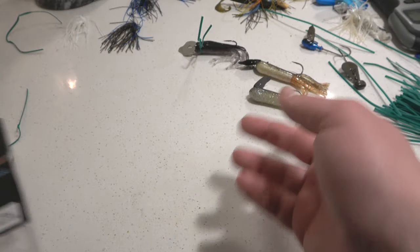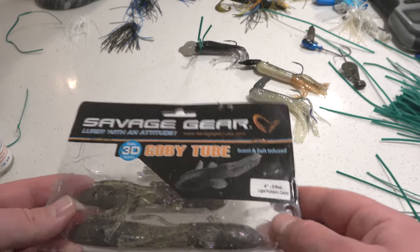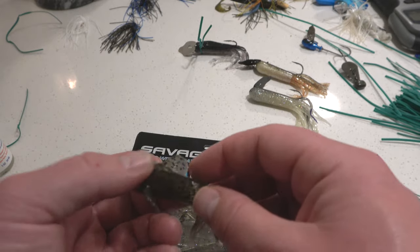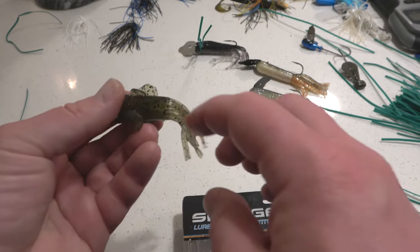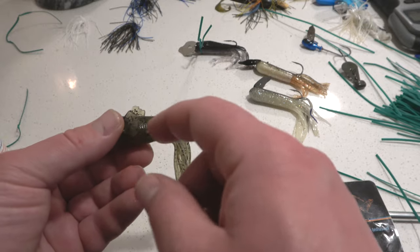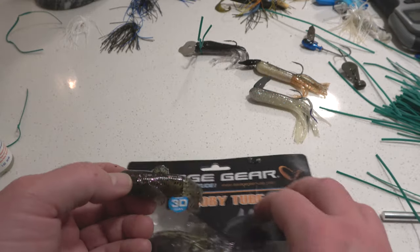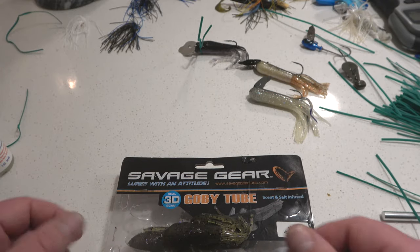Since we did three extreme bass tackle tubes, let's do a Savage Gear 3D Gobi. This one is very unique in that it has tails on it, a dorsal fin up above, and two tails on the side. They're laced with a lot of garlic and salt.